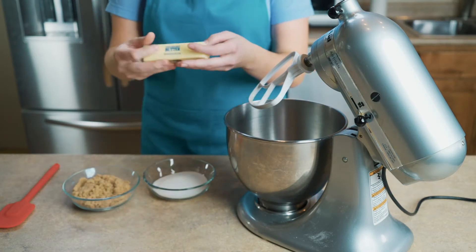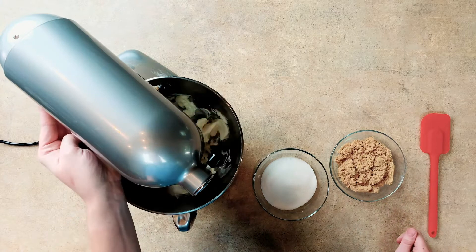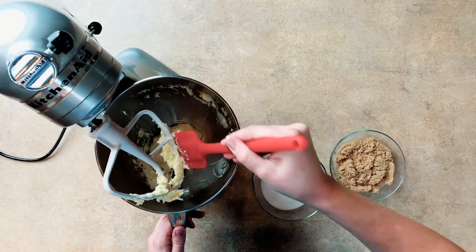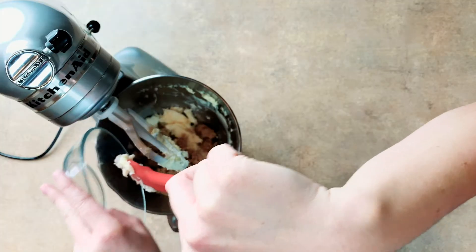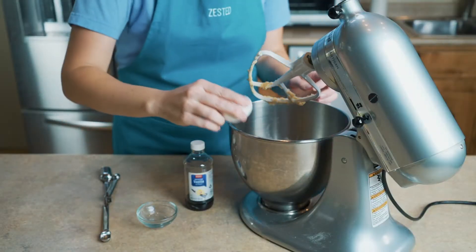In a bowl, add half a cup of butter that is room temperature. If the butter is too warm, it won't retain any air, leading to a dense dough and collapsed cookies. Cream until light and fluffy. Scrape down the sides of the bowl and add half a cup of granulated sugar. Scrape down the sides and add half a cup of brown sugar and mix well.